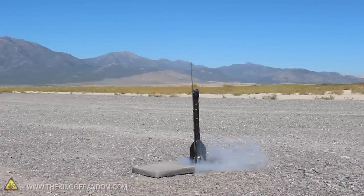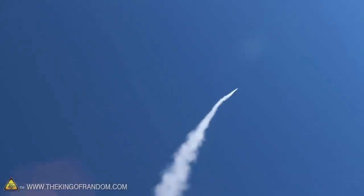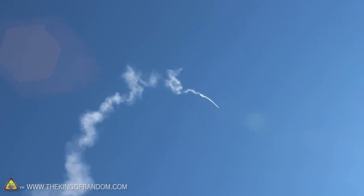Alright, let's light it off and see how it does. That's not too shabby for a rocket made from sugar and cardboard. From the time of apogee it took a little over 8 seconds to hit the ground, which means this thing shot up over 1000 feet high. How cool is that?